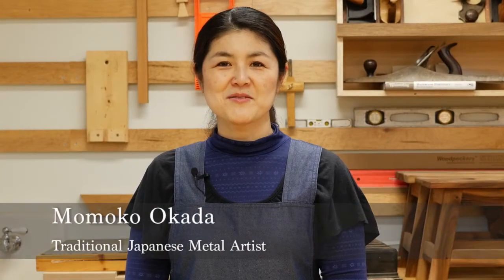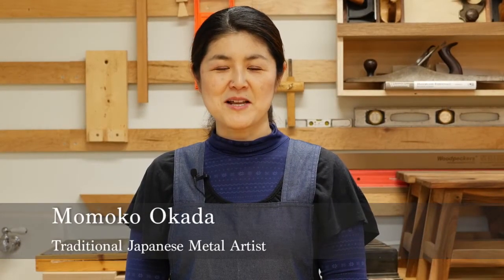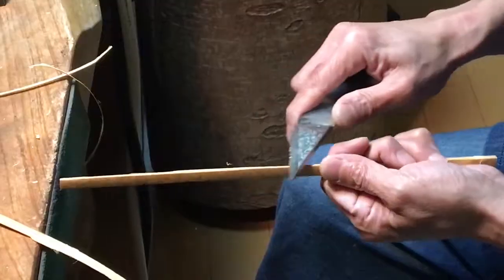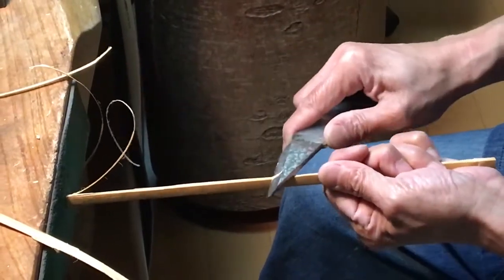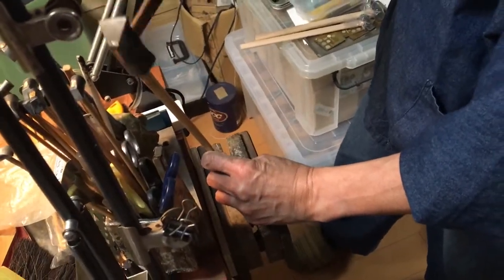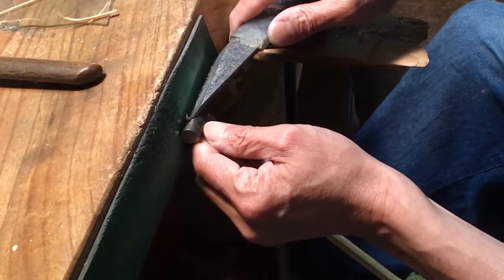Welcome to this master class video series on traditional Japanese metalsmithing techniques. It is my honor to introduce my mentor, Kazuo Kashima, whose grandfather developed the school nunome technique while at Tokyo University of the Arts.